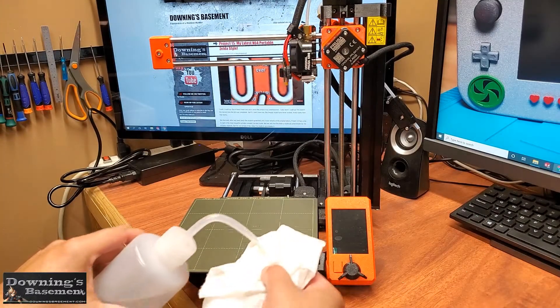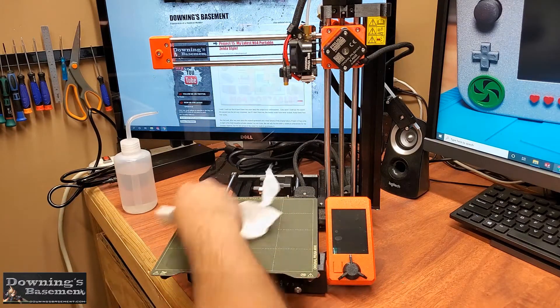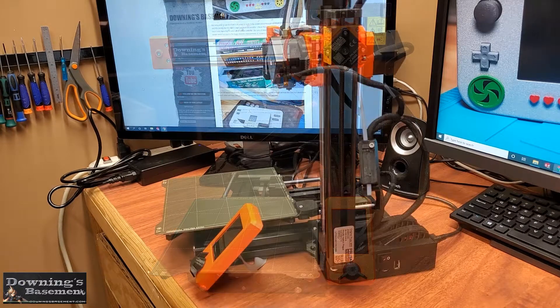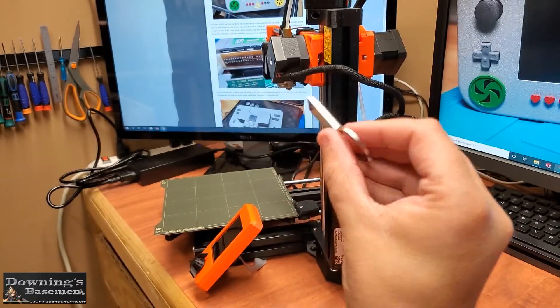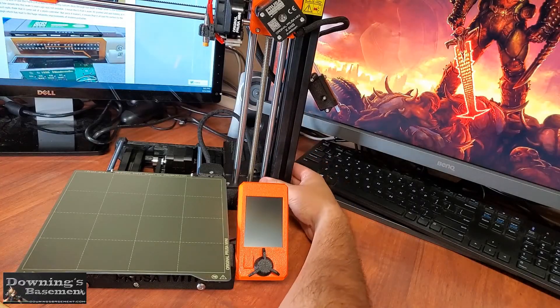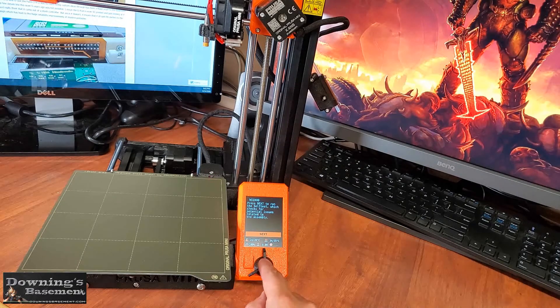Now before we get into actual calibration, we just want to make sure that we take out any variables that might affect it. So the first thing we need to do is make sure that the bed is clean, and using some IPA will work just fine. And then we want to make sure that the USB key is properly inserted. We then just want to make sure that the system boots and goes into the proper loading screens. There's not a great deal to show or explain because the printer pretty much walks you through the process on its own, so as long as you go through the initial steps as they happen, you should be fine.